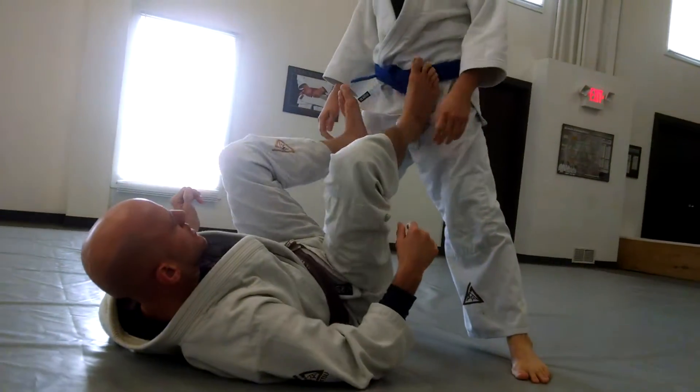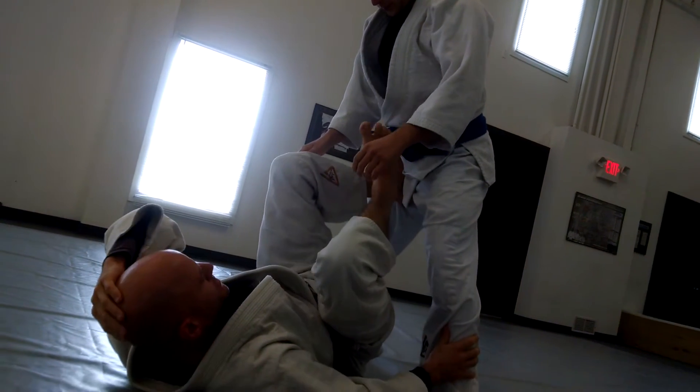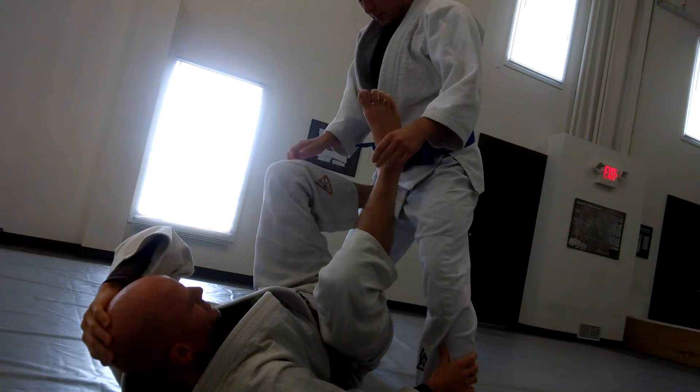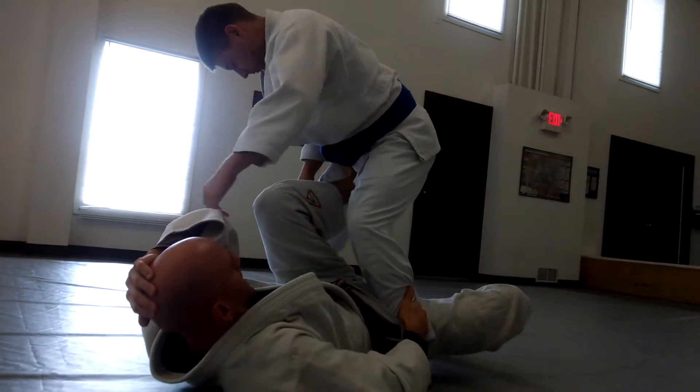So you're standing up. He's crowding me, wants to pass the guard. Maybe he wants to push. This is very common, right? We even talk about this sometimes. He wants to push this foot underneath, so I allow that to happen.